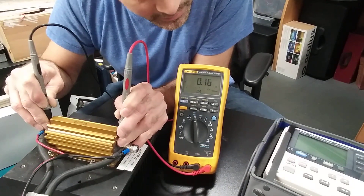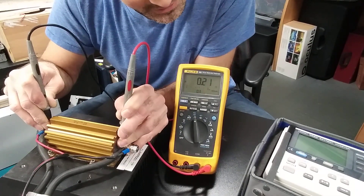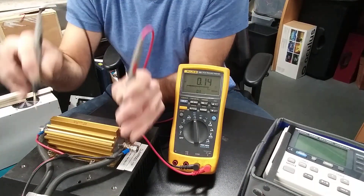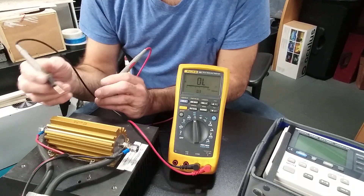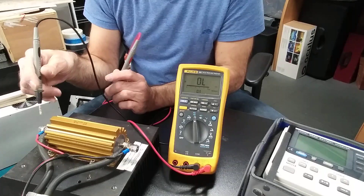Now if I put the probe on the resistance itself, I get 0.1312 ohms — very close to the actual value. It can be a little difficult to achieve hundredths-of-an-ohm precision because it depends a lot on how hard I push the probe.